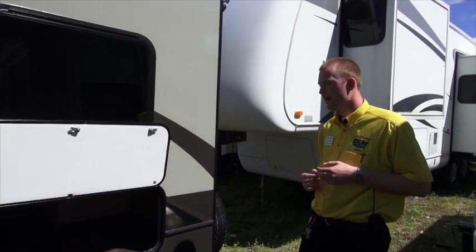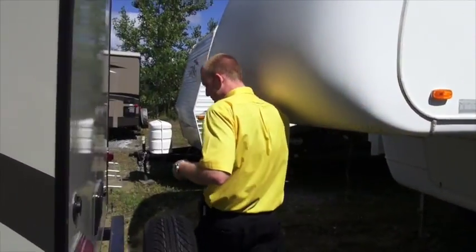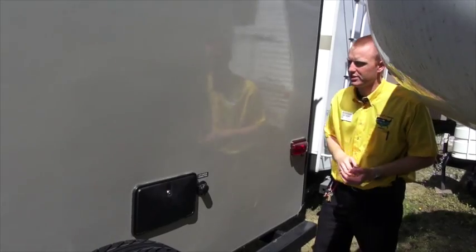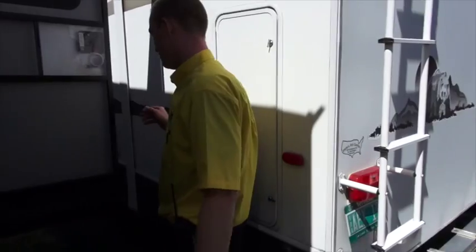So if it's something that's going to be wet, it won't mildew, mold, or stink. Coming around the back, there's an exterior shower on this one too. What's nice about that is if you have a pet, kids, or even yourself, or if you want to do some dishes out here, you can. It's just a spot where you can have a water hookup on the exterior part of the trailer.